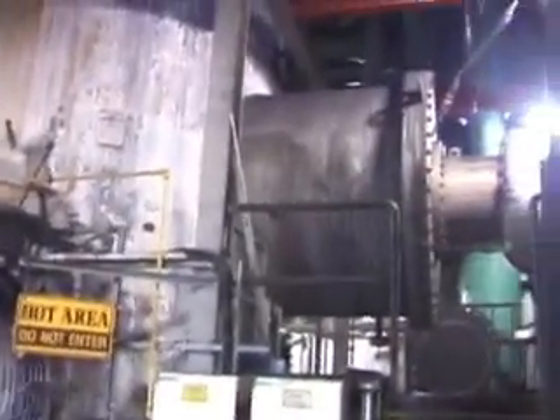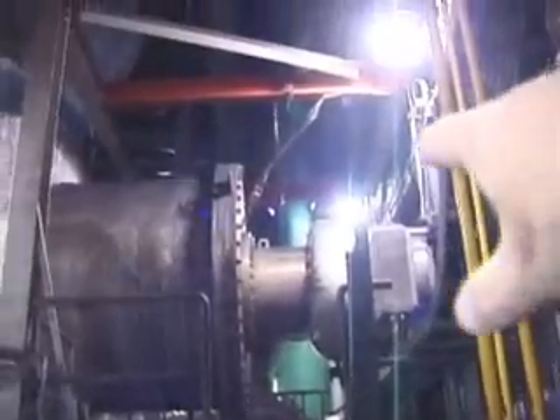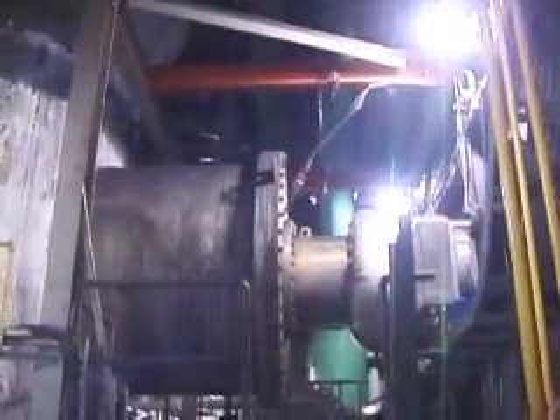Remember we fired the heater on the other side — the heat comes across the tube, and that's the exhaust. That's the exhaust of the other heater.